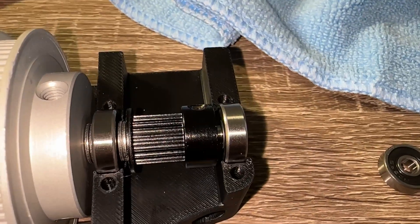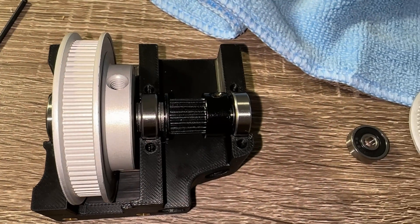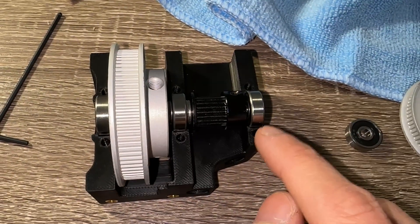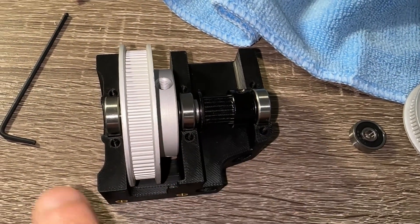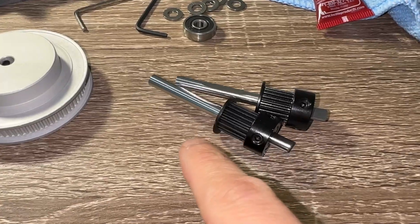I opted to assemble this in the housing so I can check fitment before set-screwing the larger pulley. If you decide to do this, a reminder not to let threadlocker drip onto the plastic parts. Note that the three bearings should be within their grooves.